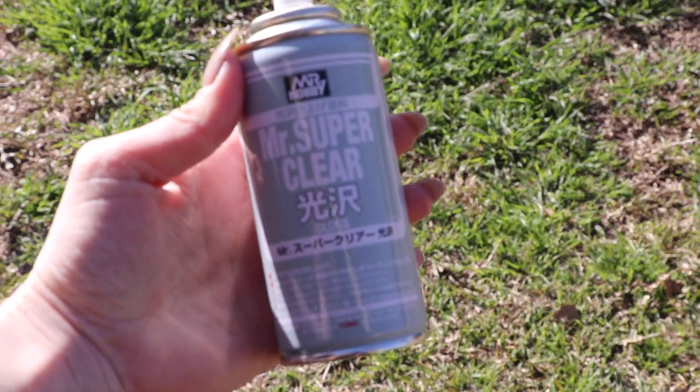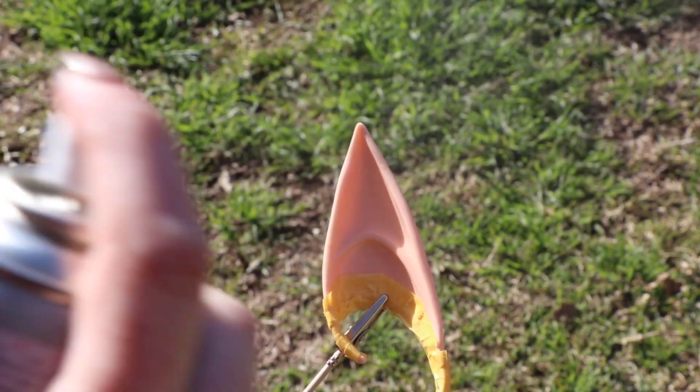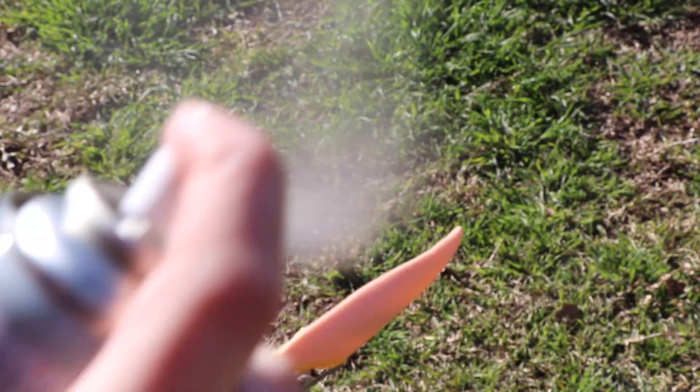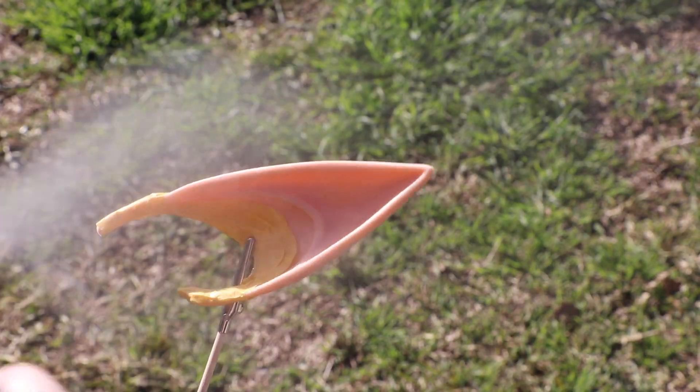Next, I'm priming my ears with a coat of Mr. Super Clear. I learned about Mr. Super Clear from the amazingly skilled doll customizers here on YouTube. I just figured it would probably work on these ears as well, since doll faces and these ears are made of a similar material.